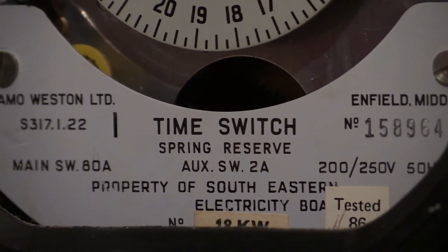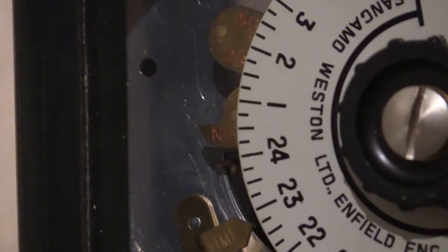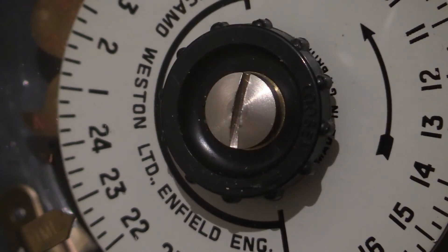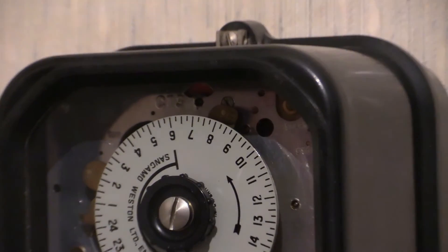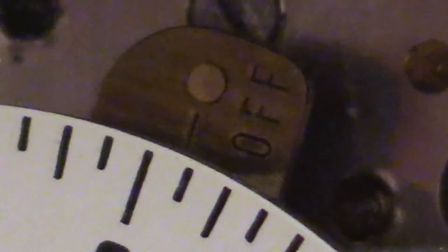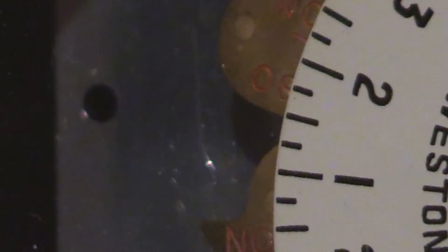Time switch, spring reserve. This one has a bit of an unusual operation. You can see on the clock face there are three togs. There's two down here and one right up the top. That one will be the off tog — and I'm pretty sure you can see the word 'off' embossed into that. Zooming in further, you can see it says 'off', and the off time has been set for just after eight a.m. Down there we've got two togs, and as you can see both of them say 'on' embossed into them.